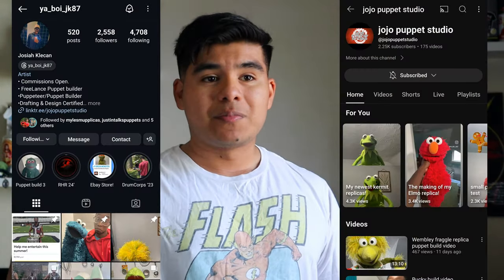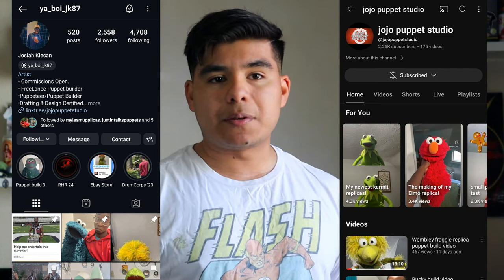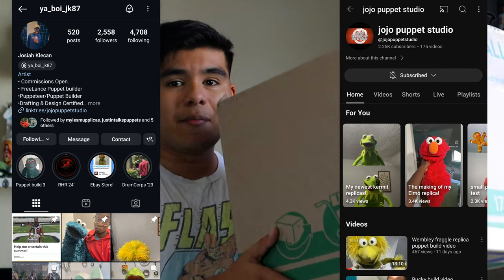As you guys know, I'm a big Muppets fan. I don't post a lot of Muppet content on here, but if you guys want me to, let me know in the comment section down below. This puppet I did buy is by the same person I bought my previous Grover from — JoJo Studios. Go follow him, go subscribe to his YouTube channel; he's an amazing person.